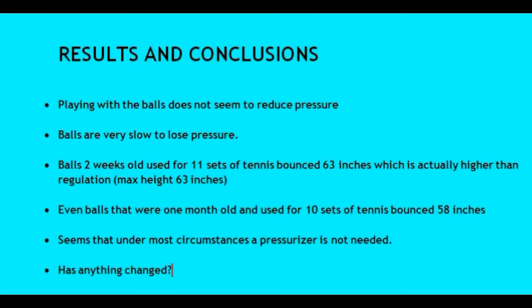Here are my results and conclusions. I find that playing with the balls does not seem to reduce the pressure. I've heard players say that hitting the ball harder makes it lose pressure more quickly, but I don't think they base this on any science or testing — I think it's just their intuition, and I think their intuition is wrong. Unless you hit the ball so hard that you break it, I don't think it makes any difference how many times you hit it. I find that the balls are very slow to lose pressure. Even after two weeks and used 11 times, one ball bounced 63 inches, and another ball after a month and used 10 times bounced 58 inches.